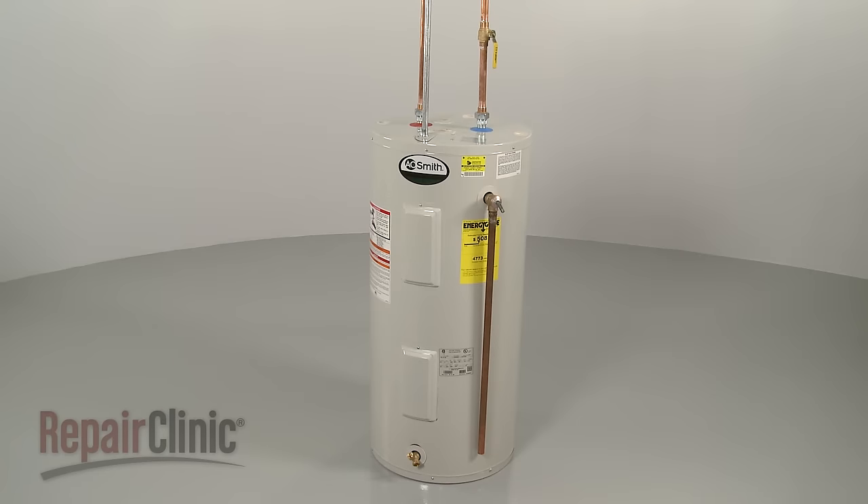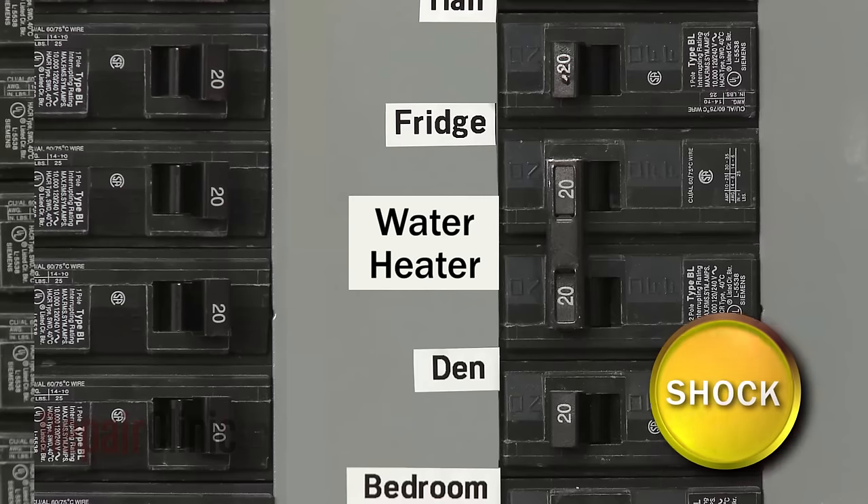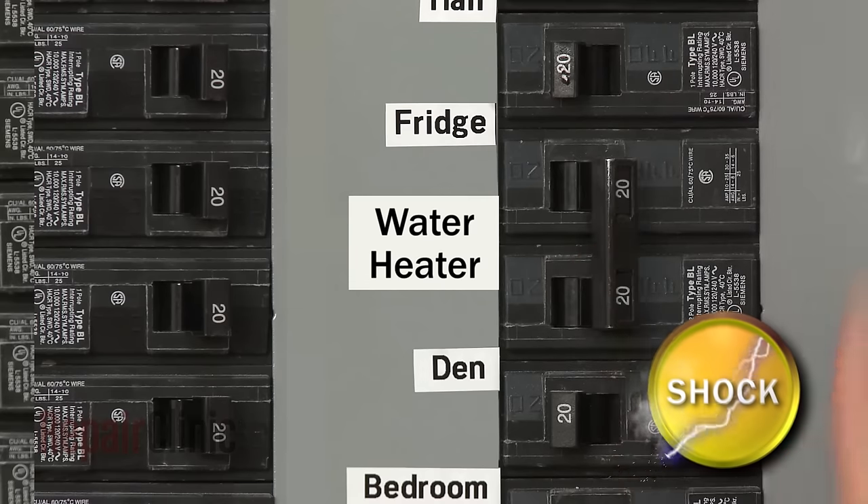Before you replace the upper thermostat in your water heater, shut off the power to the unit.